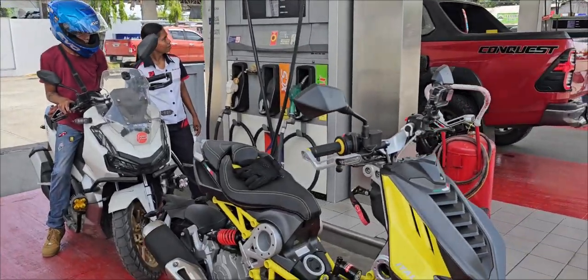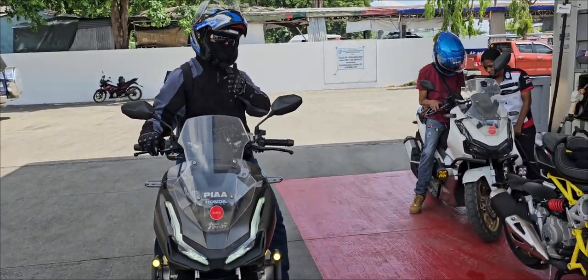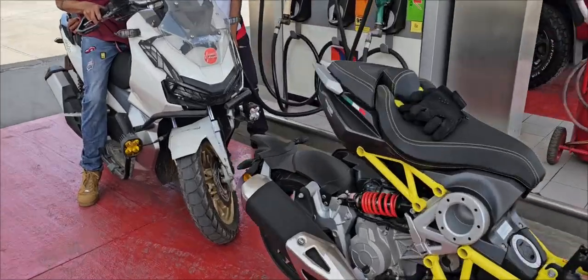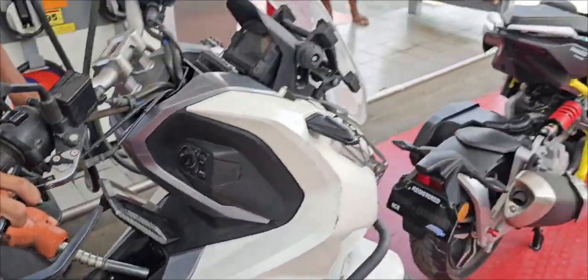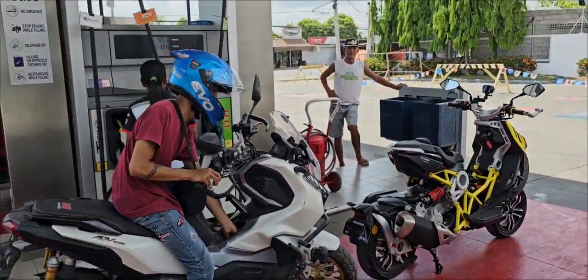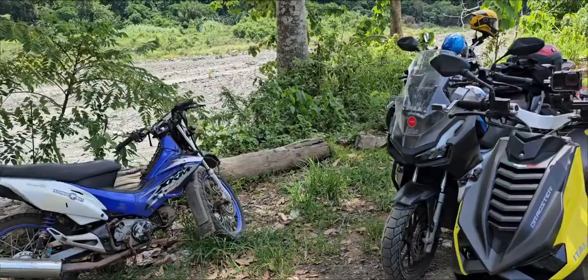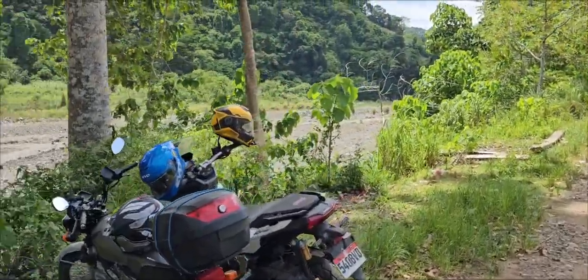Full tank, 3.6 liters except the 280B. We're here now in Binongbong, San Agustin, Isabela.